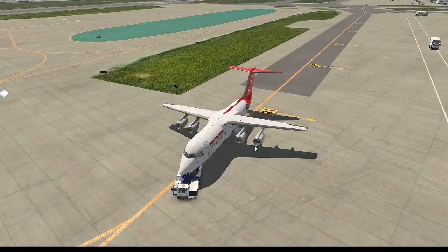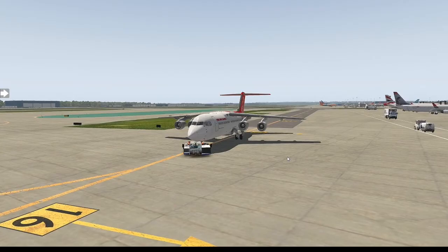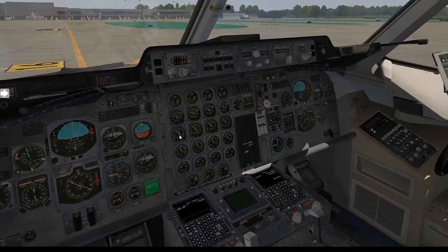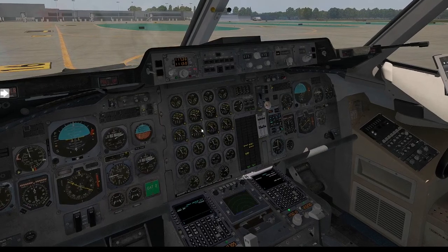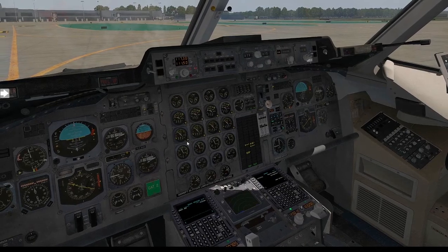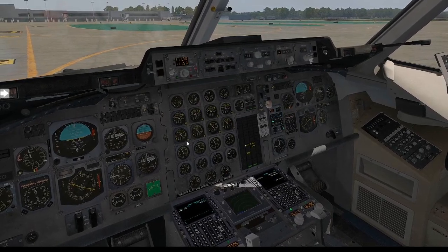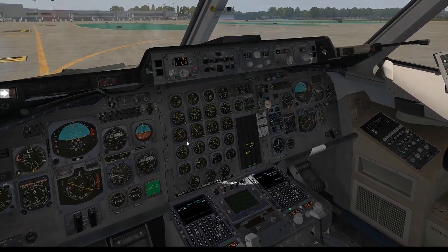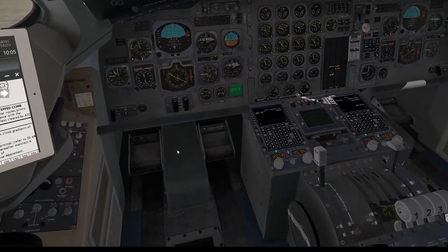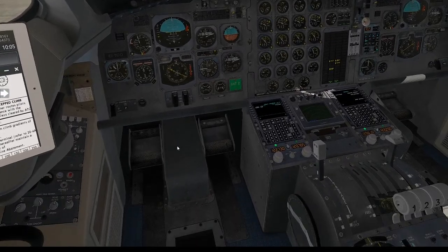You would normally wait until engine 4 has settled before doing engine 3, but for the tutorial we'll proceed — engine 3 start. We wait for the N2 to rise, then flick the fuel switch — engine 3 is turning over. Back up above, we'll now go to engine 2 — start engine 2, N2 is rising. Engine 2 is starting. Then engine number 1 — watching the N2 rise, once rising to that 10 point, fuel on into the engine. Engine startup is probably the easiest part of this. All engines are turning over and stabilizing.